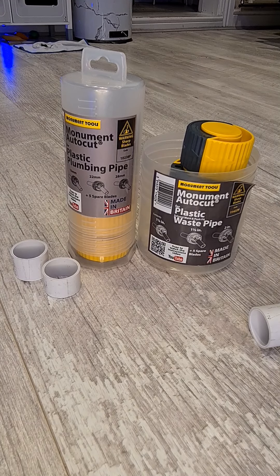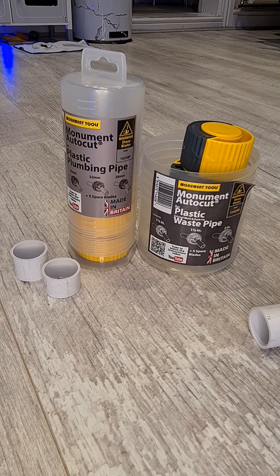Hi guys, it's George from Lewis Gas and Heating and I'm doing a review for Tool Talk.